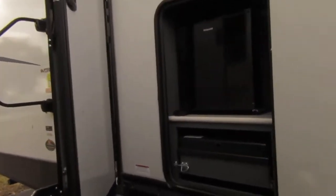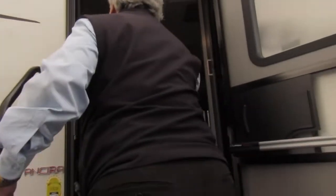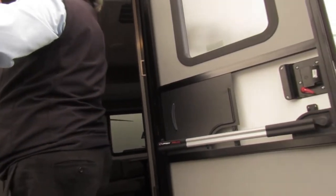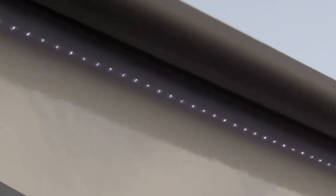Outside kitchen. You can hit the outside lights — you can see it's got the LED lights outside, and speakers.